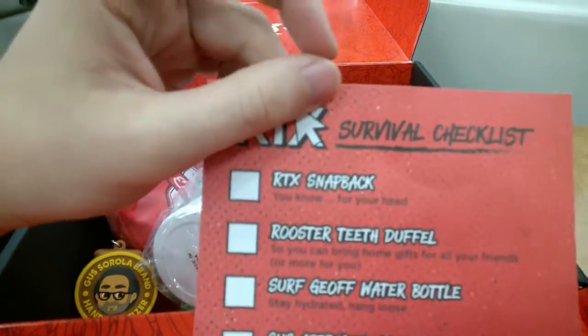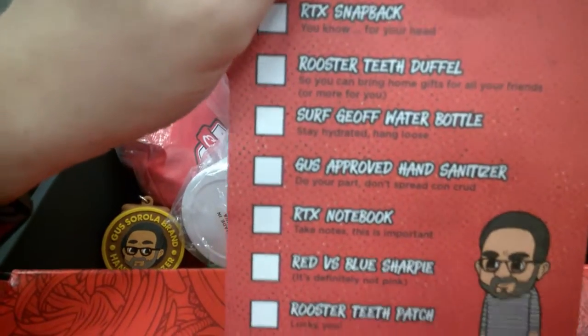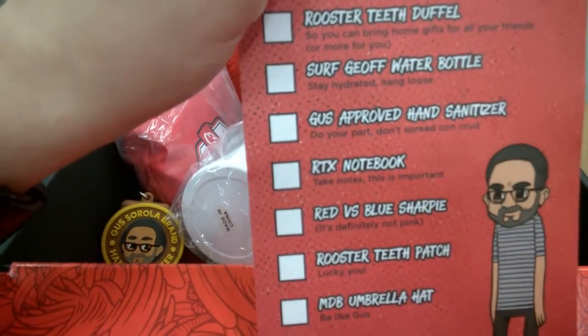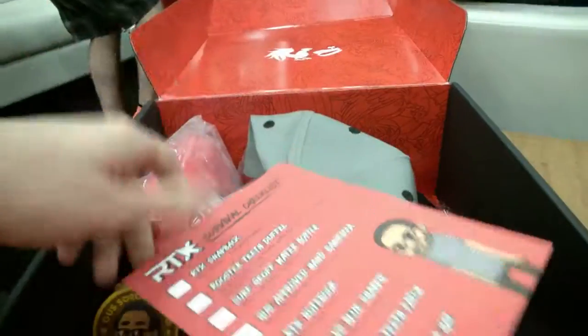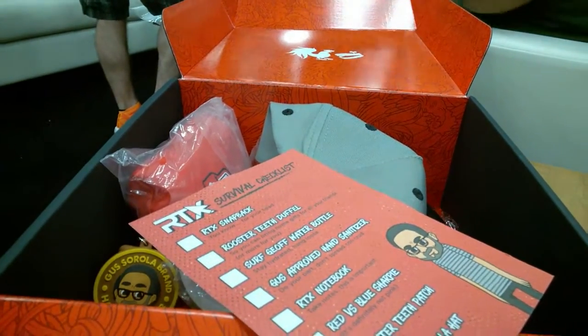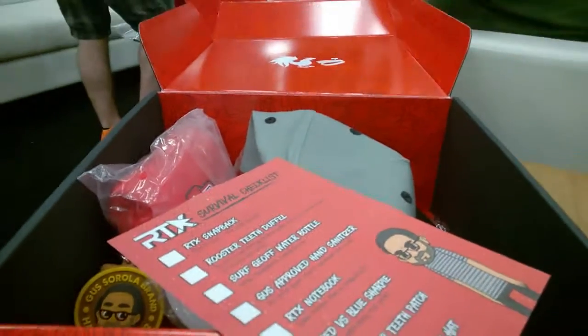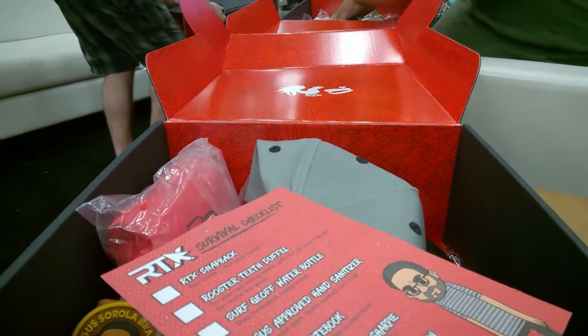Let's put it all back — really great box. There will probably be a textual post following this where I analyze each item. Let's make sure I got everything on the list: snapback, duffel, water bottle, hand sanitizer, notebook, reverse blue Sharpie, RT patch, and umbrella hat. Great box — very excited to be here at RTX. First thing I did was grab this and my first membership, so I'm going to go around the hall — more pictures and videos to follow.